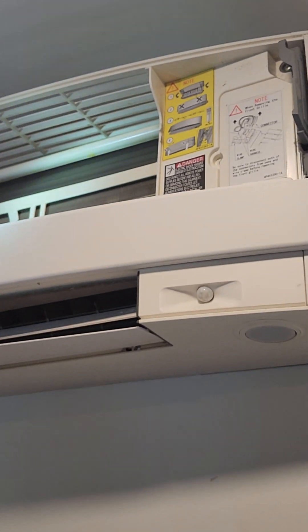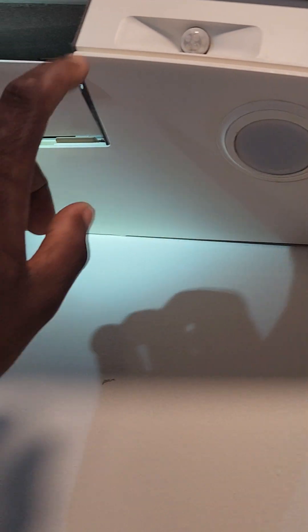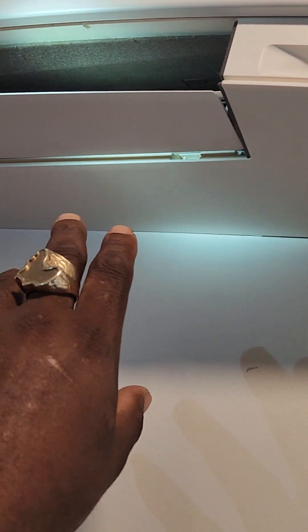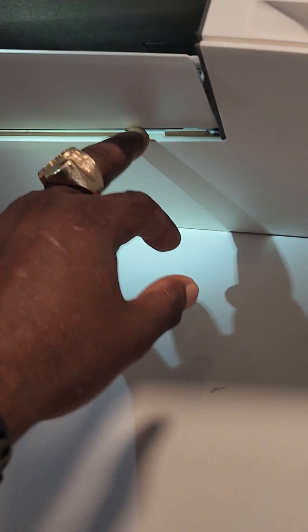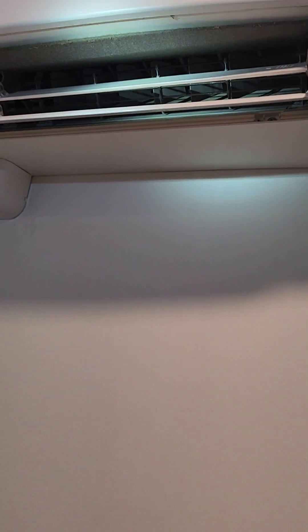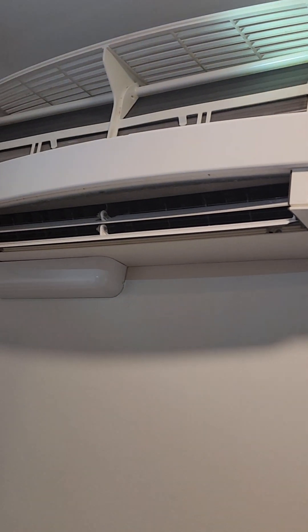After removing all the screws on the front cover, there are two hidden screws that a lot of people would miss. On this particular unit it looks like they were missing — whoever did the installation forgot to put them back. They would basically be right here. You have to move the louvers and you'll see two screws at the bottom of the cover. They're usually covered and blend in with the pattern. Those are the two screws you'd remove to take the bottom cover out.